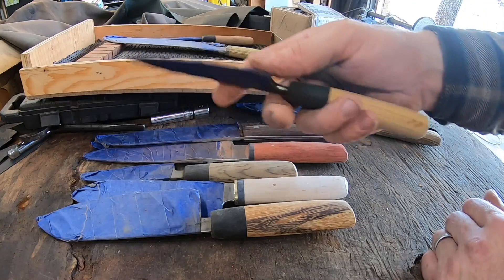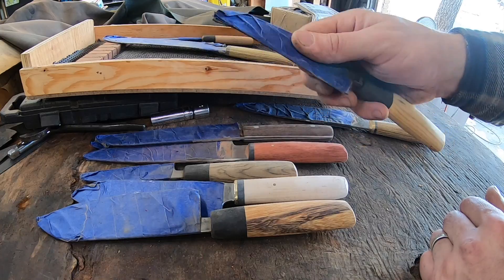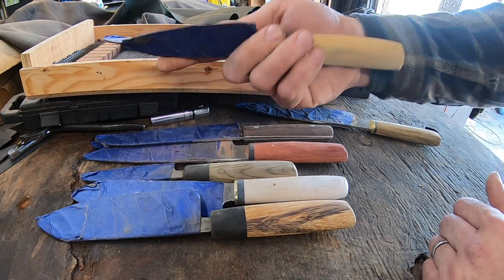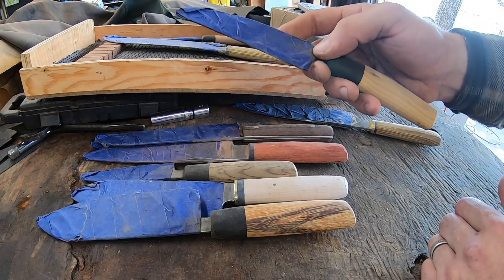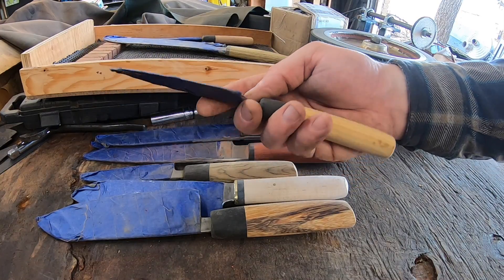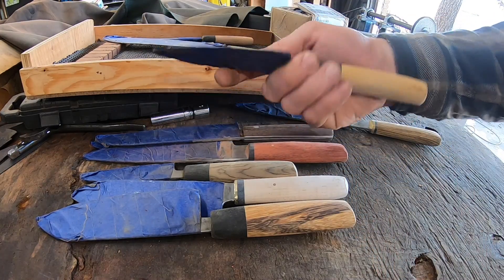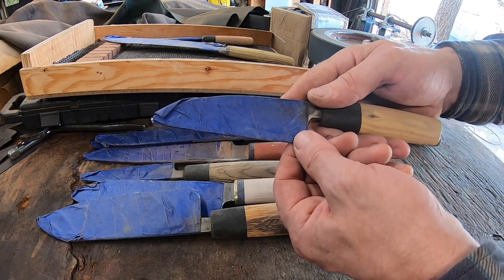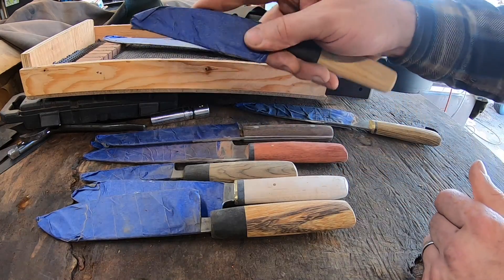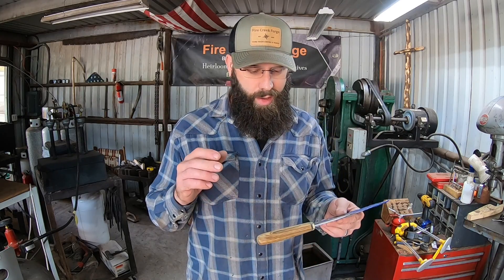I mentioned the field dressing knife earlier — on a field dressing knife, you might be holding it down here, but you might also be holding up here using your index finger. There are different ways you're going to hold the knife and you want to be sure that the grip style and handle design accommodate that, as well as where your fingers are going to be in those different grip positions — are you going to potentially run into a corner or an edge if you have your hand in a different grip position?